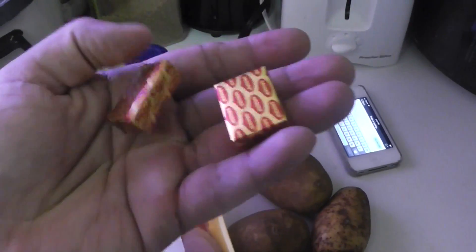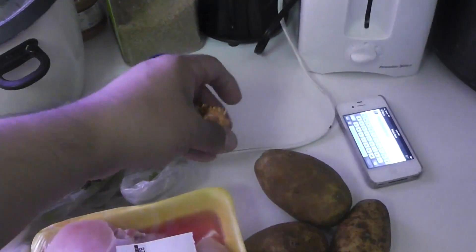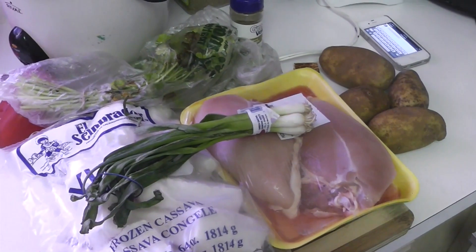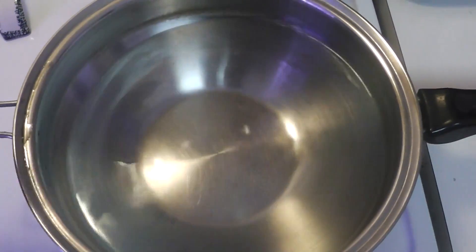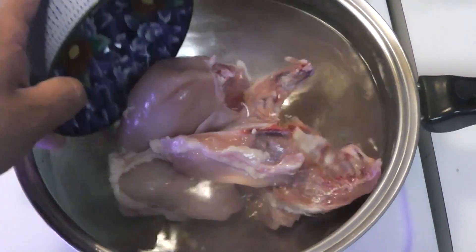I also got some potatoes. The reason you don't need that much seasoning is the bouillon cubes have a lot of sodium and a lot of flavor. The cilantro gives off a natural salty flavor, and when you mix that with the red bell pepper it just creates an awesome taste, so you don't need much.